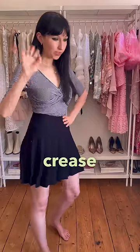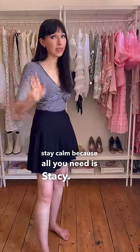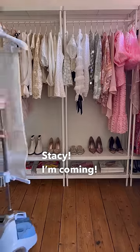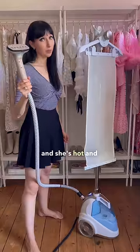So if you want your clothes to be crease-free and you hate ironing, stay calm because all you need is Stacy. Stacy! I'm coming! This is Stacy and she's hot and bubbly.